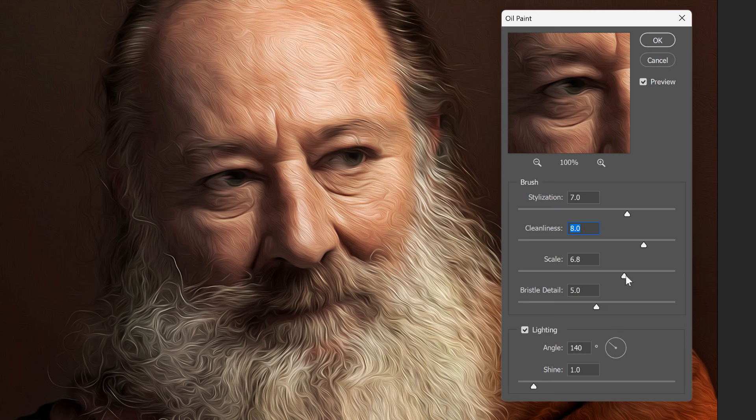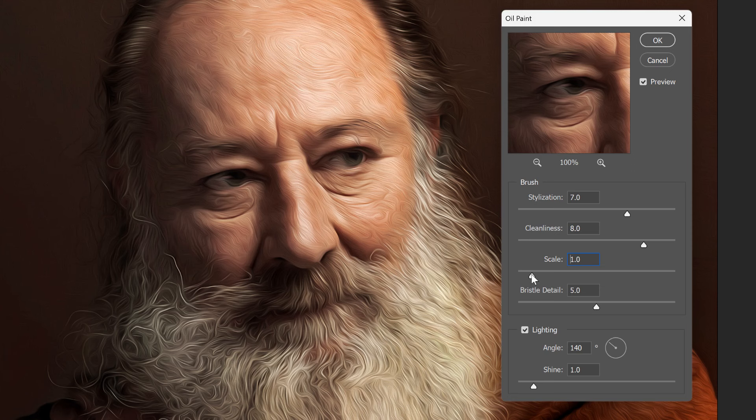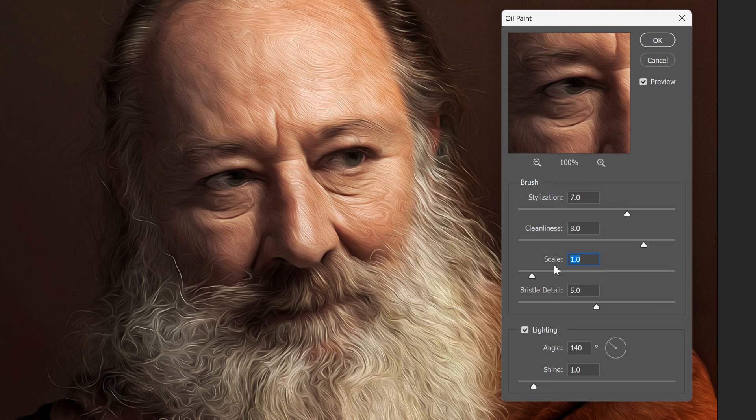The Scale slider controls the thickness of the brushstrokes. Dragging it to the right gives you a much wider brush, and dragging to the left gives you a smaller brush. Larger scale values can work better with higher resolution images, but all of these sliders will give you different results depending on the size of your image. Finally, the Bristle Detail slider either sharpens or softens the brushstrokes depending on which way you drag it. Lower values give you a softer image and higher values sharpen the details, but the result is fairly subtle even at higher settings. I'll lower it back down to around 3.